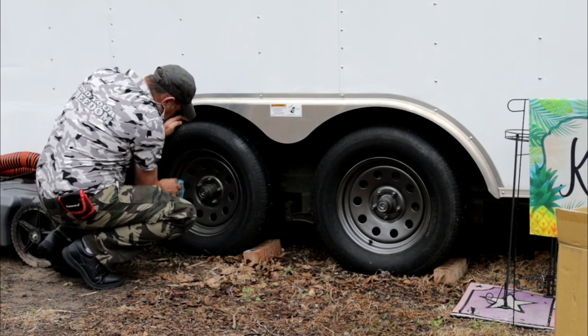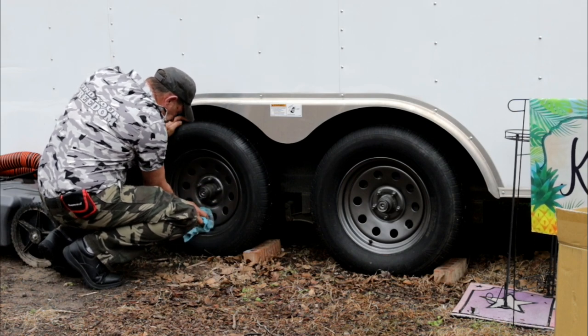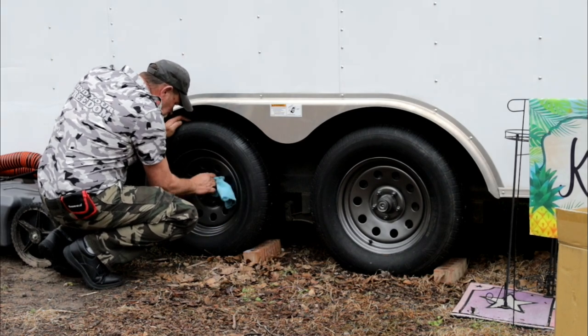The center caps haven't gotten here yet. So anyway, like I said, I'm just here wiping down the wheel, getting ready to put the trim rings on. And I'll show you that here in just a few minutes.